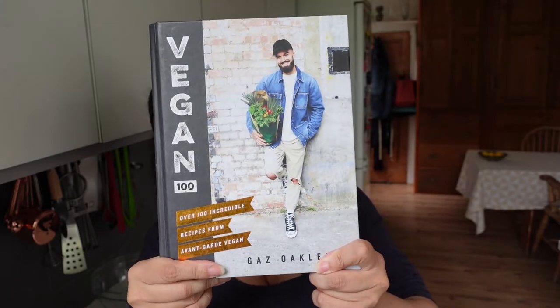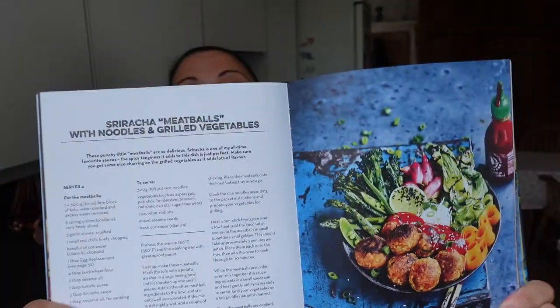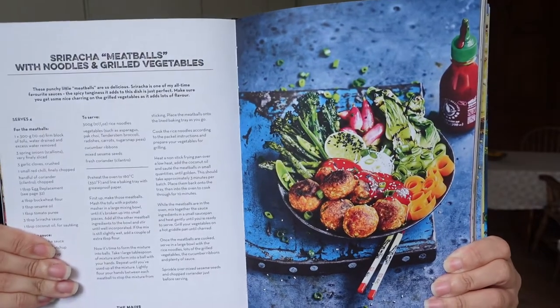This is one of the first cookbooks I bought when I decided to go vegan — it's Gaz Oakley's Vegan 100. He's got a YouTube channel; I'll maybe link to it in the description. He's got some sriracha meatballs in here, and I've made these a few times — they're brilliant. The texture is really like turkey meatballs, that kind of nice texture to them, and that's kind of inspired this recipe.